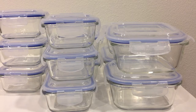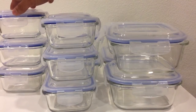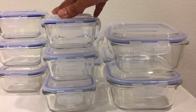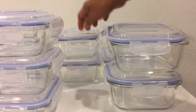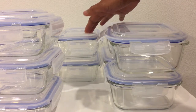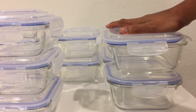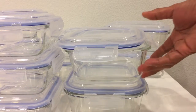As you can see, it comes in different sizes. There are three pieces at 1.5 cups, three pieces at 1.7 cups, two pieces at 3 cups on the back, two pieces at 3.5 cups, and two pieces at 4.5 cups.